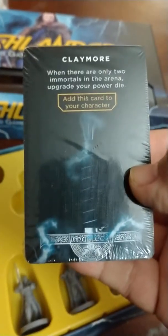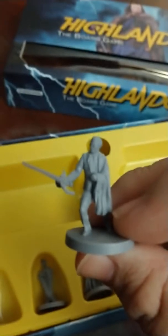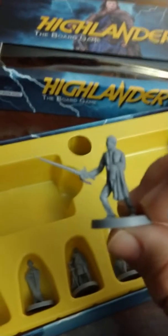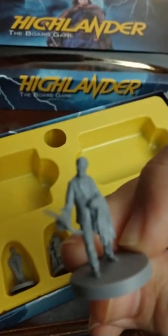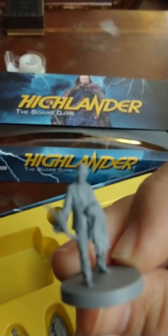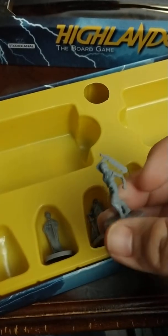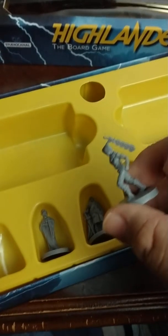There's a Claymore card so that's probably the weapon — you probably get to choose what kind of weapon. I'm liking the artwork and the visuals, looks nice. The characters are pretty detailed, they look nice, no complaints — they look really good.